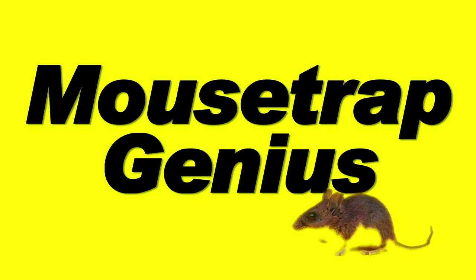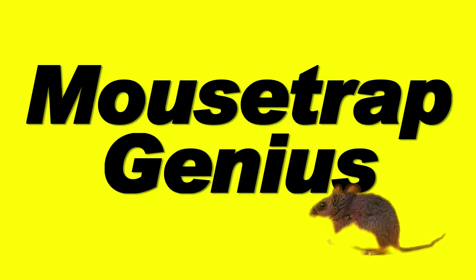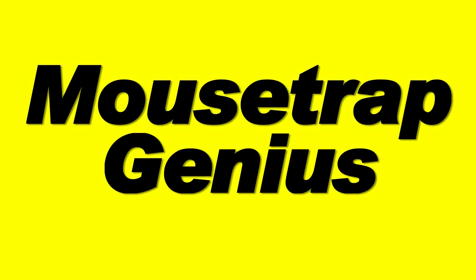Hey guys, welcome to another episode of Mousetrap Genius. If you've watched many of our videos at all, you know that there are a lot of ways to humanely get mice and other rodents out of your living space.